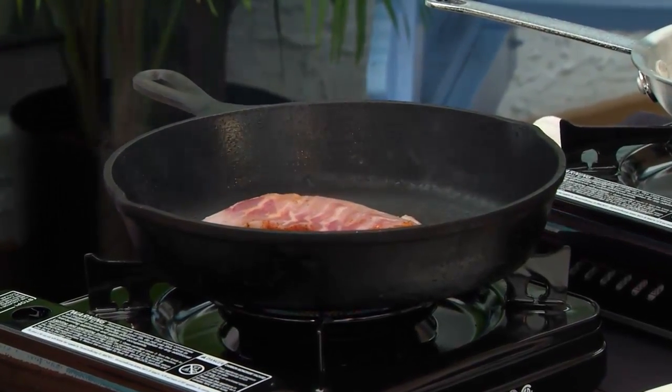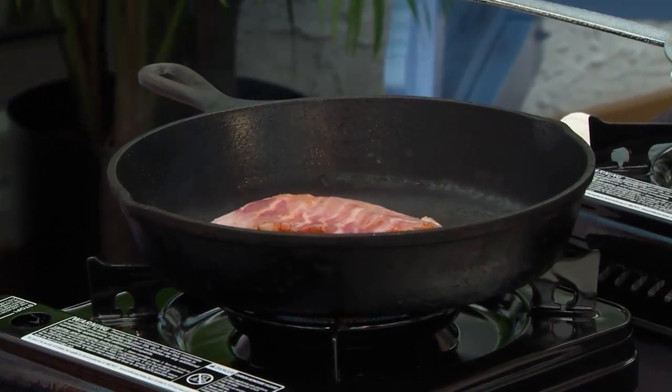Dredge that fish in there into the hot pan and start going. It's gonna smoke up, it's gonna have a little fun. Go outside, do it on your grill, have fun out there.